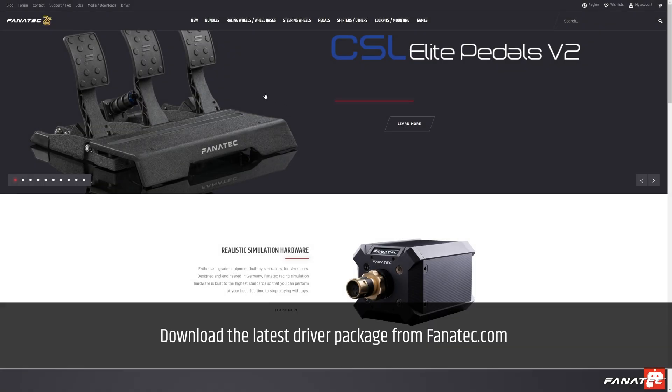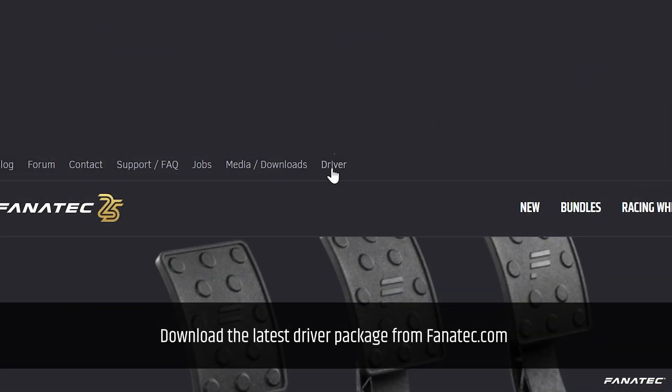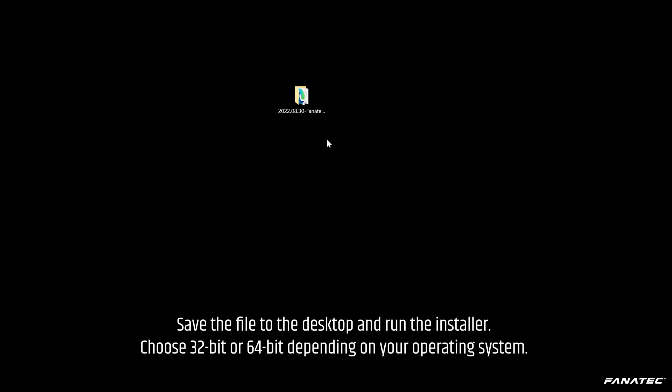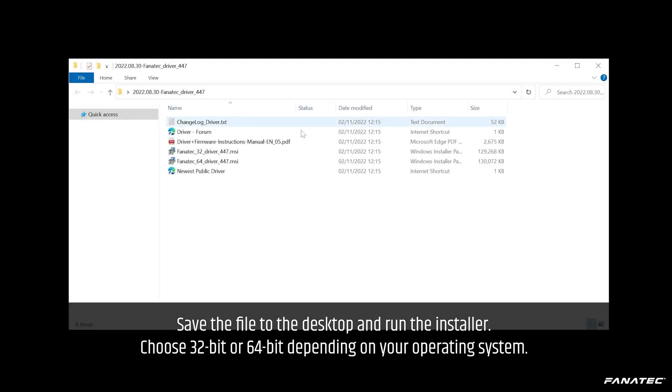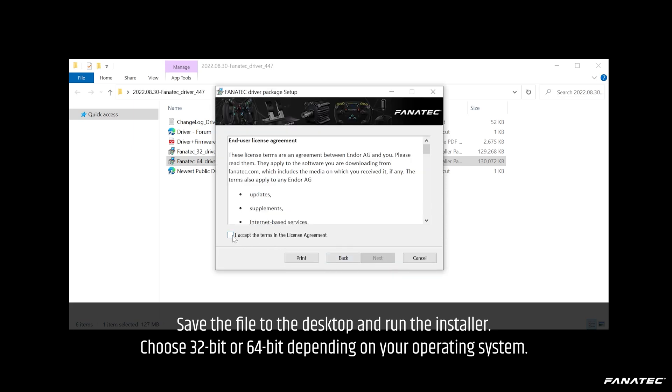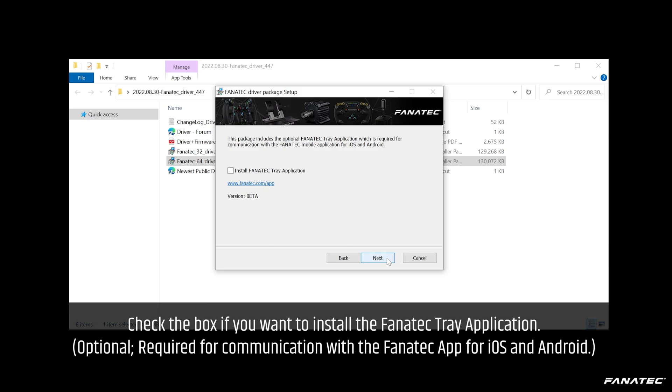Download the latest driver package from fanatech.com. Save the file to the desktop and run the installer. Choose 32-bit or 64-bit depending on your operating system.